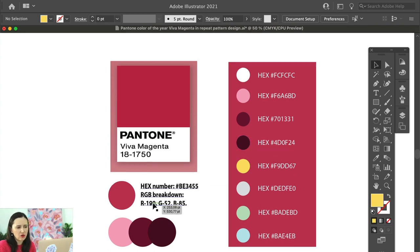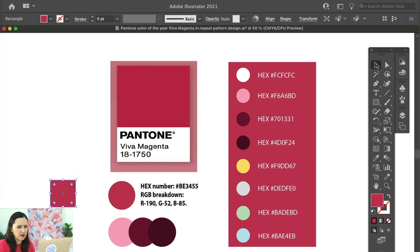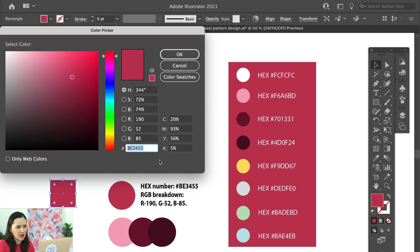How do you use these hex or RGB numbers? In Adobe Illustrator, select a shape, go to the fill color, and double-click on it. You'll see RGB numbers, CMYK numbers, and a hex number. Type in the hex number for Viva Magenta — BE3455 — and click OK, and that's how you get that color. To get lighter and darker versions, select the shape, double-click on fill, and move the slider to get different shades of this color.